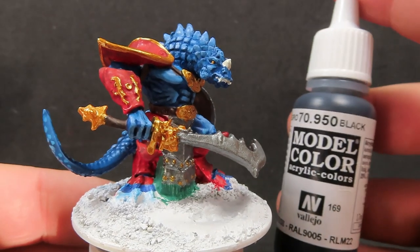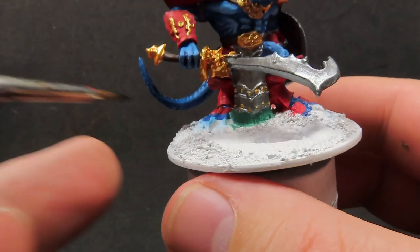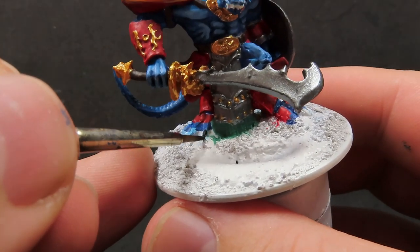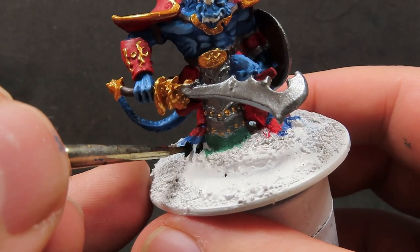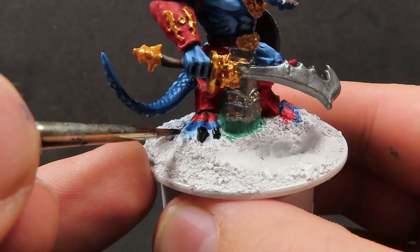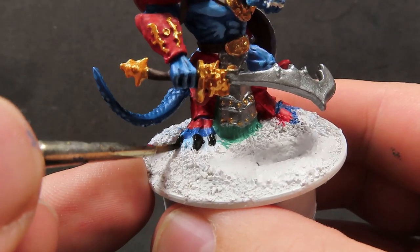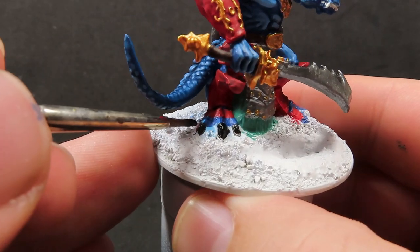With his teeth and horns picked out, we're going to come in with some black. All we're going to be doing is picking out his claws — the only ones we can really see on the miniature are the ones on his feet, so giving them a good covering. Really making sure we're not painting over anywhere that we've already painted before, because black is going to be a hard colour to clean up at this point, so just getting in between those toes carefully.